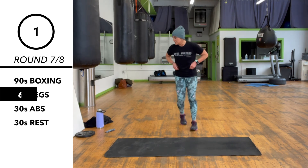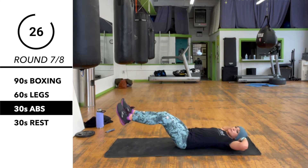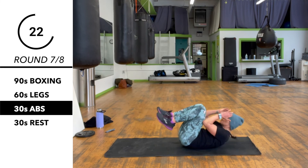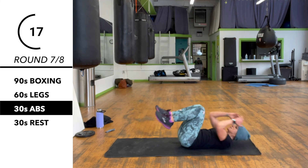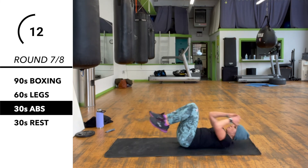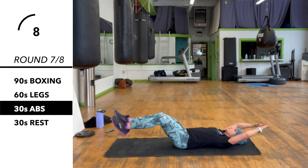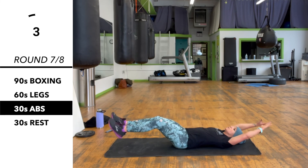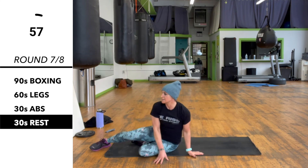There we are. Down on the floor, on our back — we've got double crunches. You want to try to fully extend your legs, get your arms up there. Very nice.